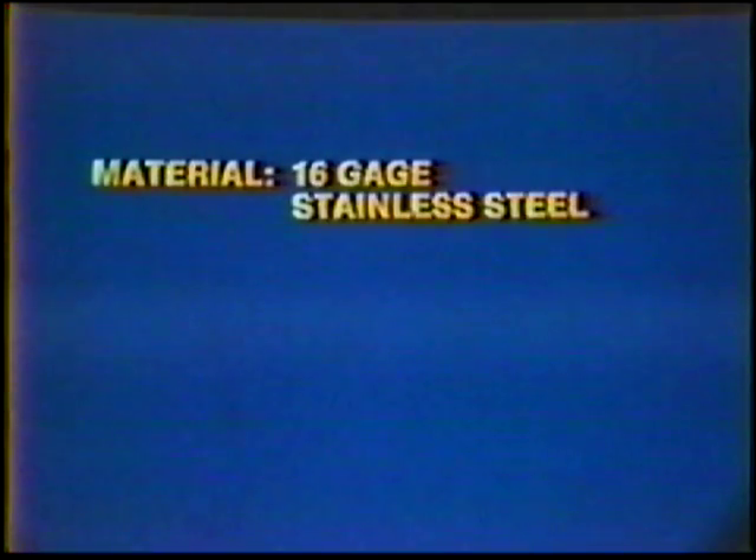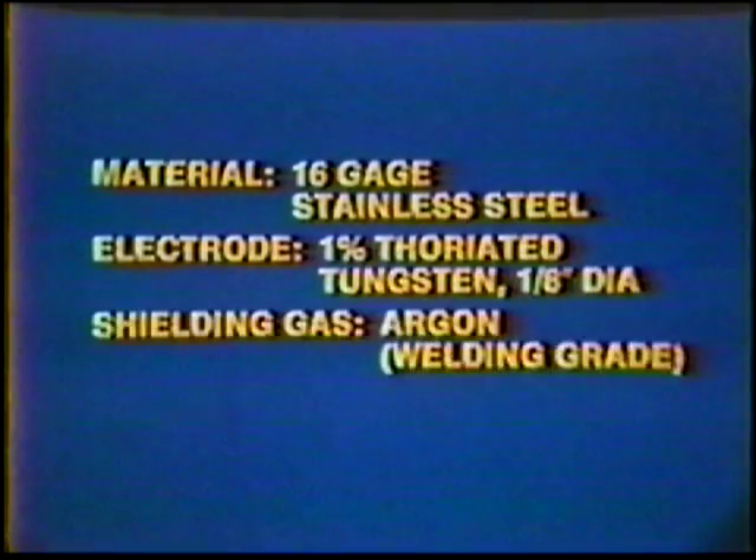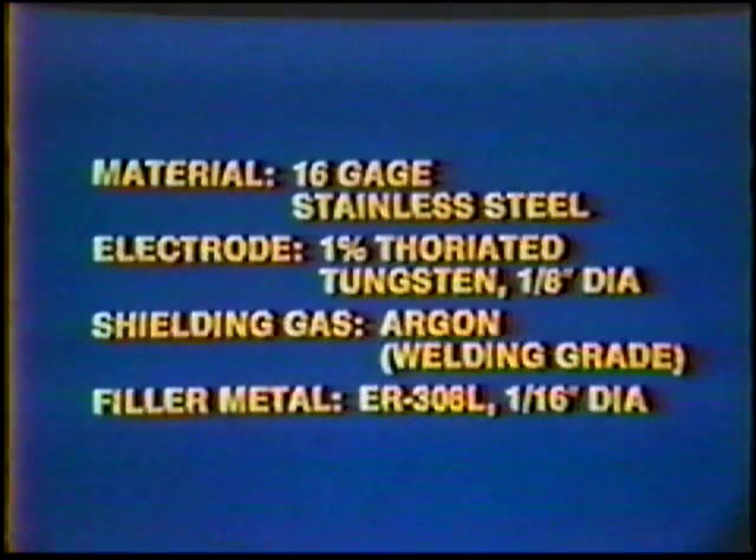Material: 16-gauge stainless steel. Electrode: 1% thoriated tungsten, 1/8-inch diameter. Shielding gas: argon, welding grade. Filler metal: ER-308L, 1/16th-inch diameter.